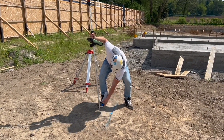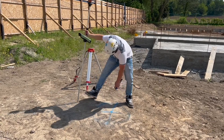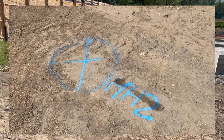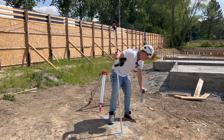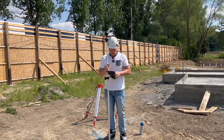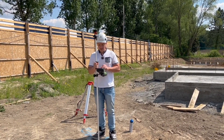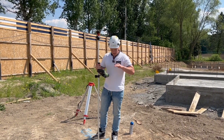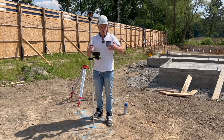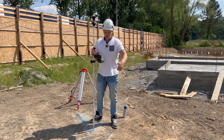My second manhole is going to be here. I'm going to mark it the same as before — a big ring so everyone can see — and label it MH2. From the instrument I've got the level of my prism and the invert level of this manhole. I can now see I am 2 meters 540 millimeters from my invert level, so that's the level we have to dig to.